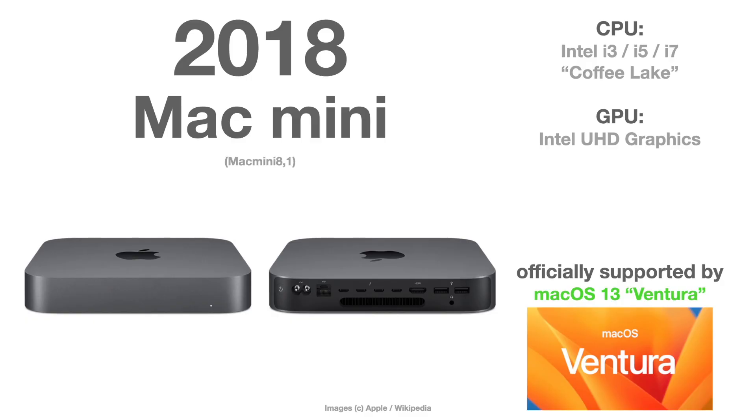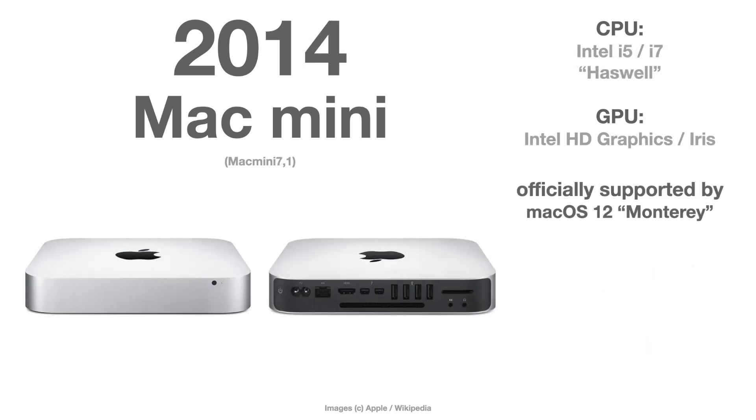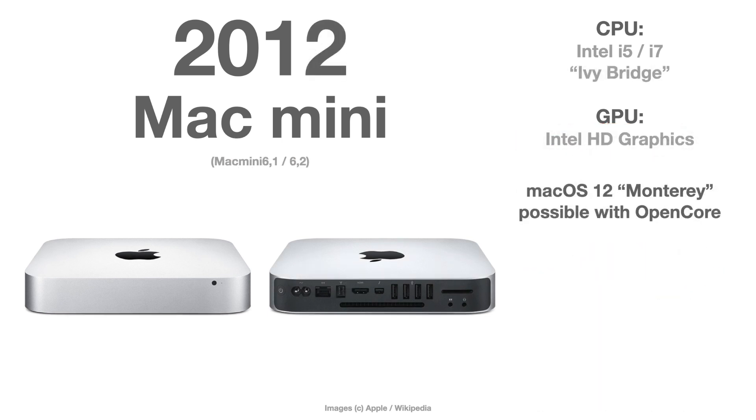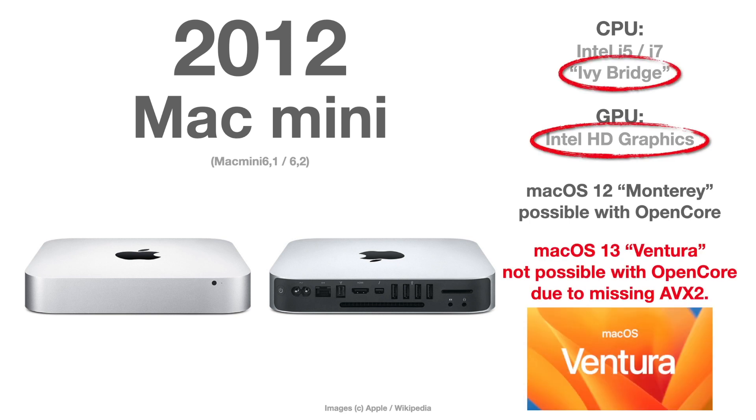For completeness, the Mac Mini: the 2018 Mac Mini is officially supported by Apple. The 2014 Mac Mini — model 7,1 — is losing support for Ventura, but as graphic drivers get restored in OpenCore there is a good chance it can run macOS Ventura. The 2012 Mac Mini already has an Ivy Bridge CPU with no AVX2 instructions, so there is very little chance to run macOS Ventura.